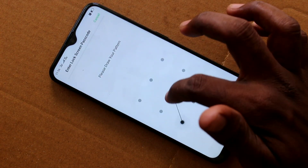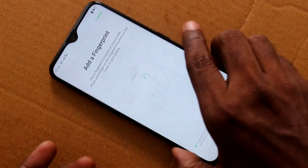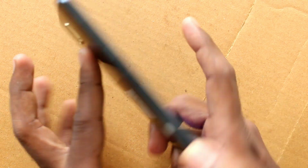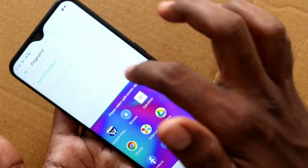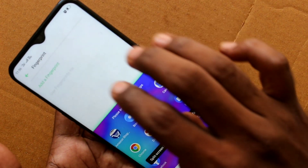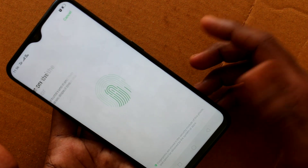Again click on fingerprint. Here draw the pattern for confirming, then click on add a fingerprint. Now place one of your fingers on the scanner which is provided on the back side of the phone. Add your finger multiple times.